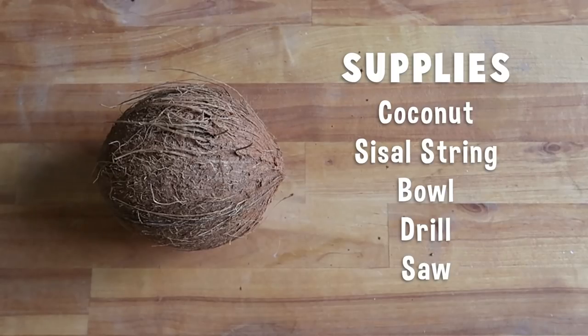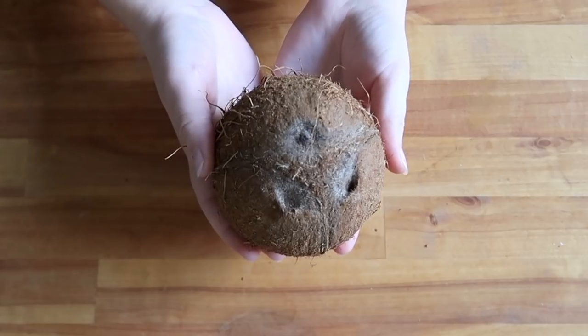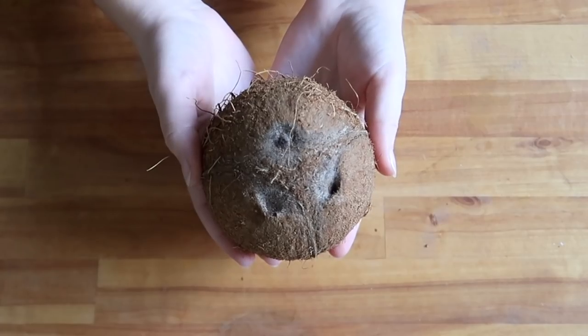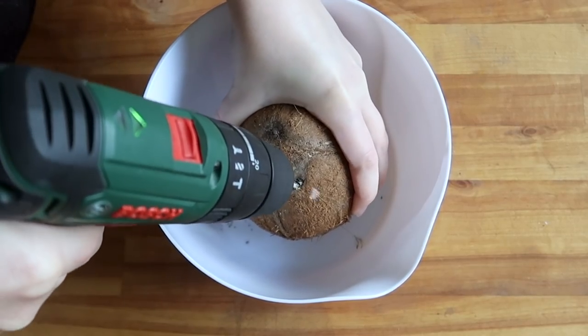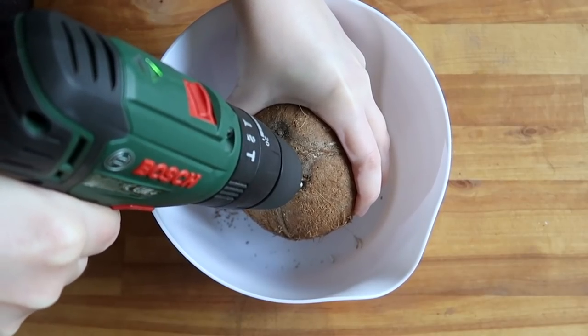I will not be delivering them to your doorstep. So jumping into this very straightforward tutorial, the first step is to grab yourself a drill or any other hole-making tool — a screwdriver and hammer would do the trick quite nicely — and we're going to poke out the coconut's eyes. Don't blame me for how bad that sounds; I'm not the maniac who decided they should be called eyes.